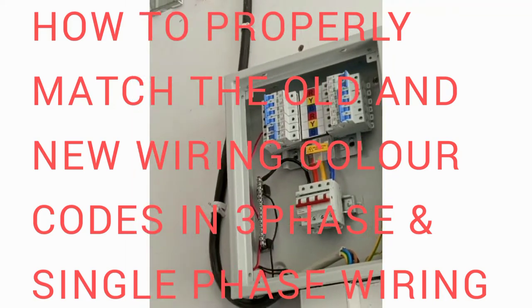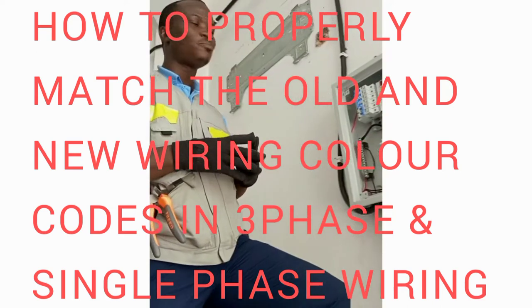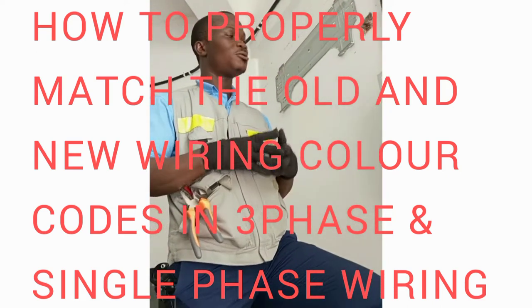We have a new color code in the system and you should be able to apply it properly so you don't create any problems during your electrical wiring.